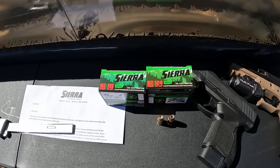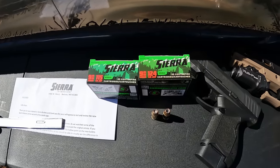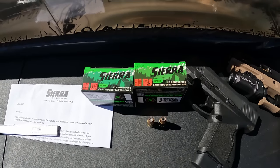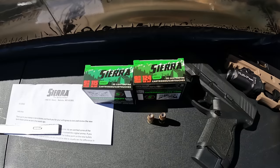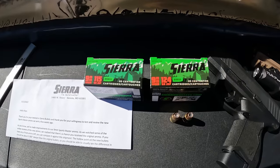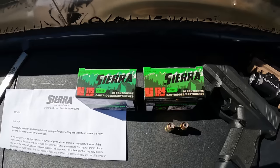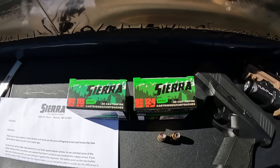This test is going to be a nine millimeter test — specifically the Sierra Outdoor Masters. For those who've watched my channel for a while, you know the deal with these. For those new to the channel, here's a quick backstory: I bought these Sierra Outdoor Masters myself several months ago, did some testing with them, and needless to say they did terribly. I was very blunt about it. Fast forward to about a month ago, I was contacted by their marketing manager by email.